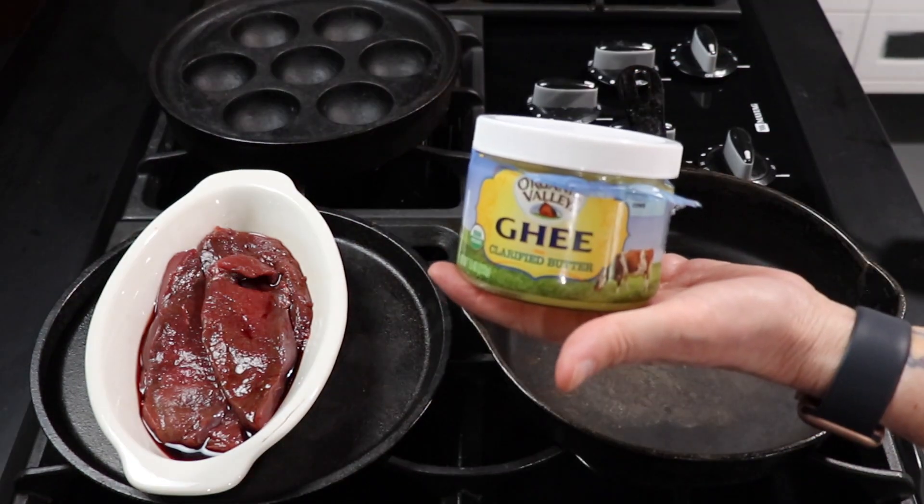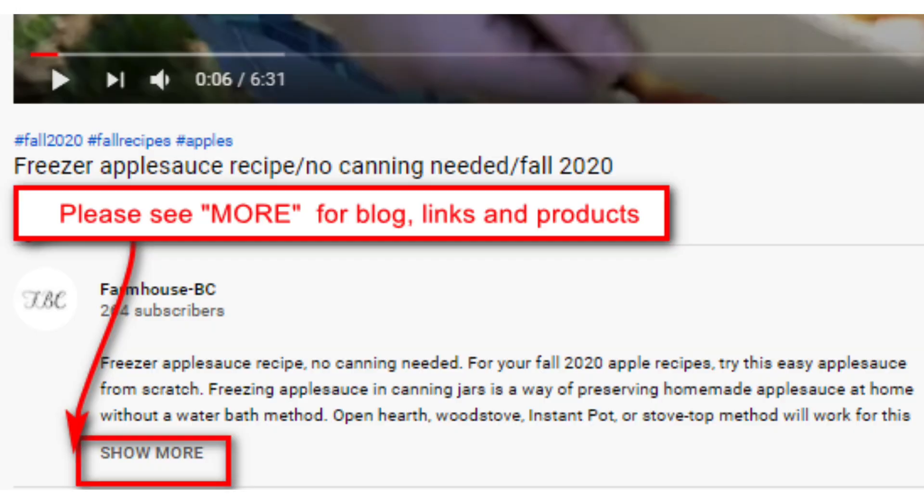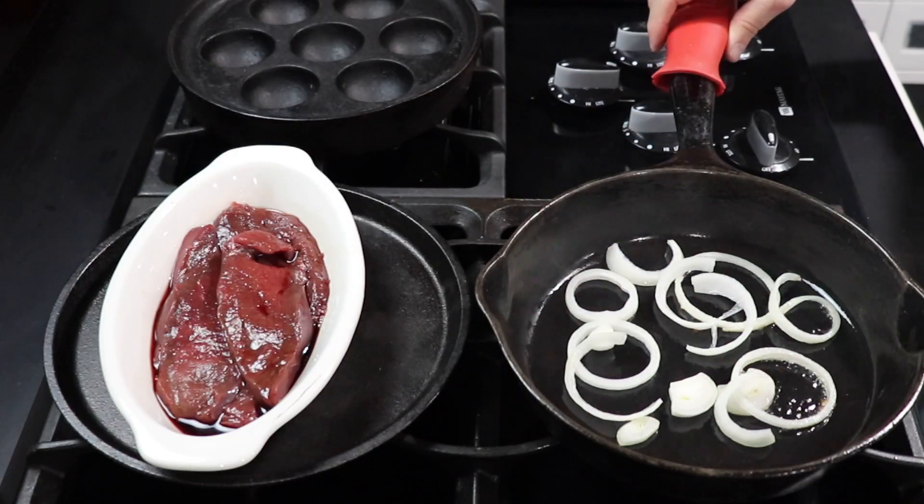As usual, I'm going to start with ghee — just a little bit in each pan. If you cook with cast iron, these silicone handles from the Lodge Company are great. Be sure to hit the see more button below this video for links.